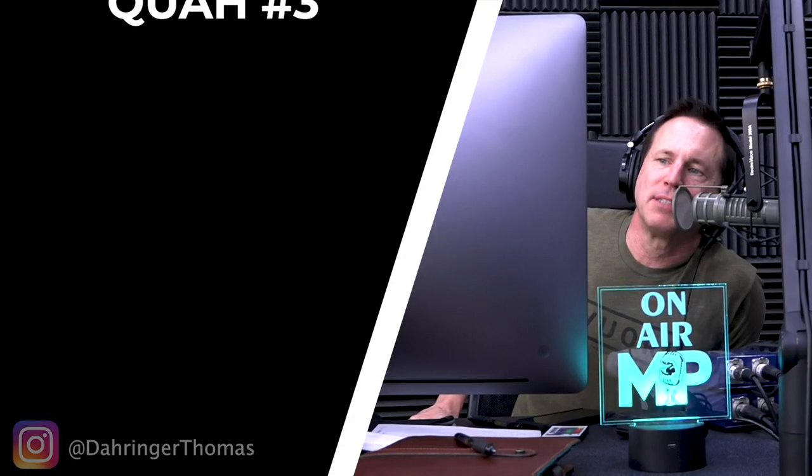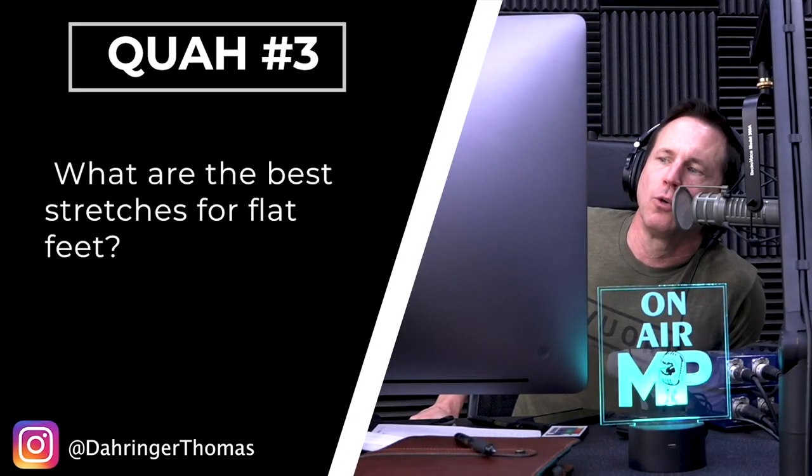Next question is from Derringer Thomas: What are the best stretches for flat feet? You're looking at stretches, mobility, and strengthening. Flat feet can be caused by poor ankle mobility, but also from just having weak feet.